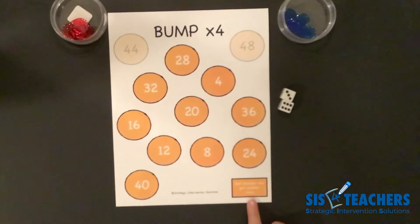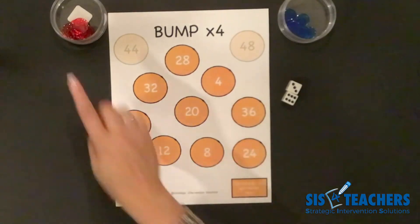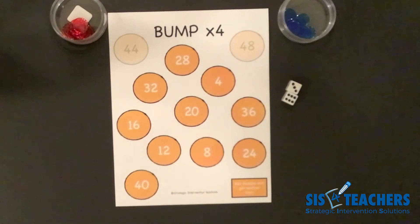In this game, if you roll doubles, the person who rolled gets another turn, which is great because it gives you more opportunities to get rid of your counters.